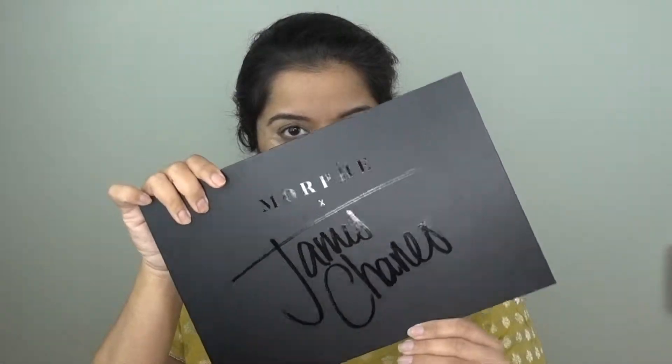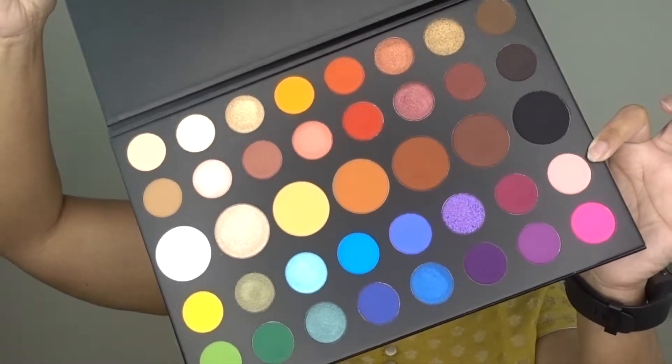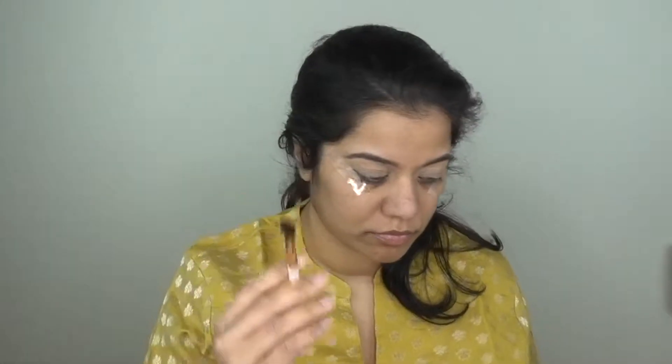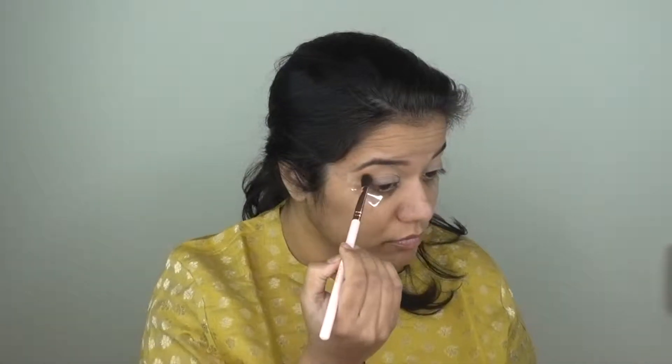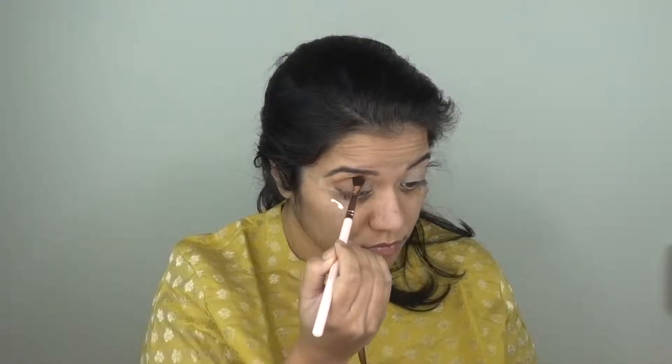I will set the concealer with powder. For today's look, I will use the Morphe James Charles palette. First of all, I will use a dark brown shade and put it on with my eyeshadow brush, and then add some concealer to build the color.